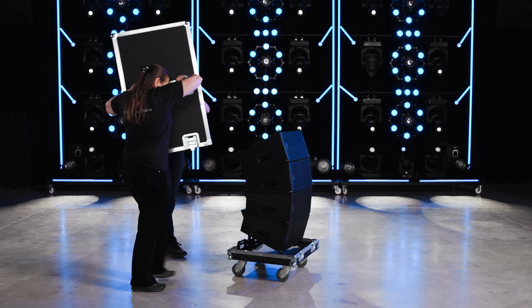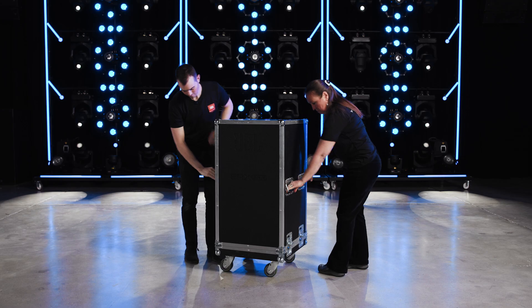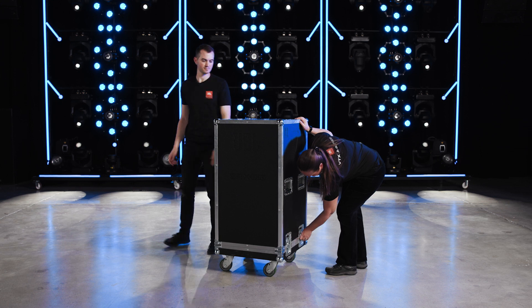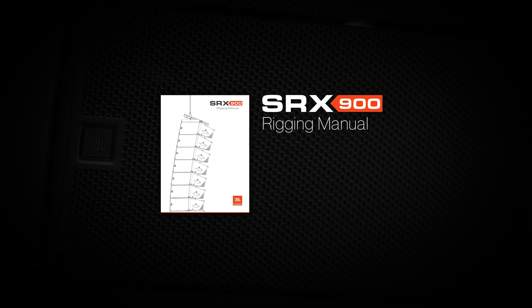After de-rigging an SRX-906LA array, cover the entire stack with the hard case lid and secure the four latches. The arrays are now ready for transportation. Thank you for watching. For additional information on the SRX-900 rigging system, refer to the SRX-900 series rigging manual.